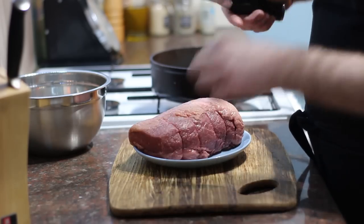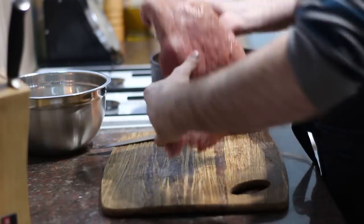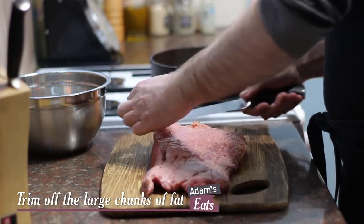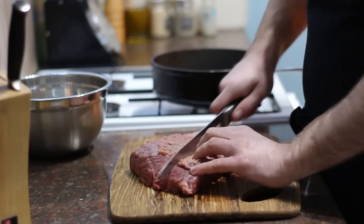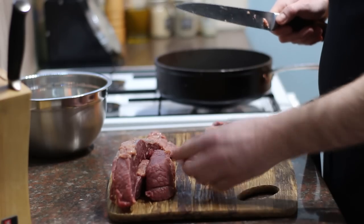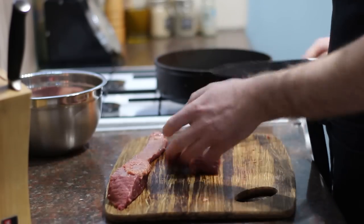I'm going to remove the string from the beef using a knife, roll it out as it comes in a sheet, and just trim it up a little bit — taking off some of the really thick bits of fat. Once I've trimmed those off, I'll cut it lengthways into strips and then into nice thick chunks — big meaty pieces, not those silly little cubes from the supermarket. I'll work my way through the cut and then move on to the next step.